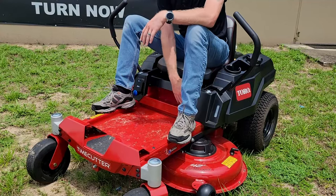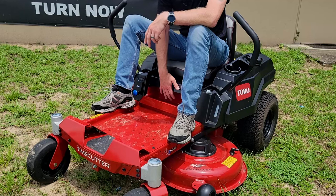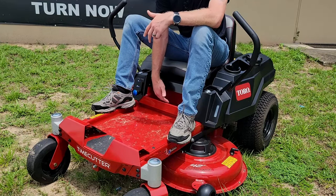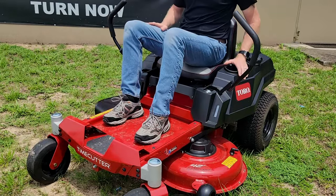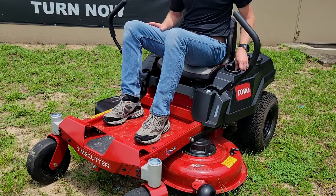Down here beneath me we also have this included storage cubby, making extra use of the space available so you can keep your hand tools, gloves, or anything else you might need while you're out getting work done. Up here on the left we're also going to have a nice convenient cup holder and another small item storage space.